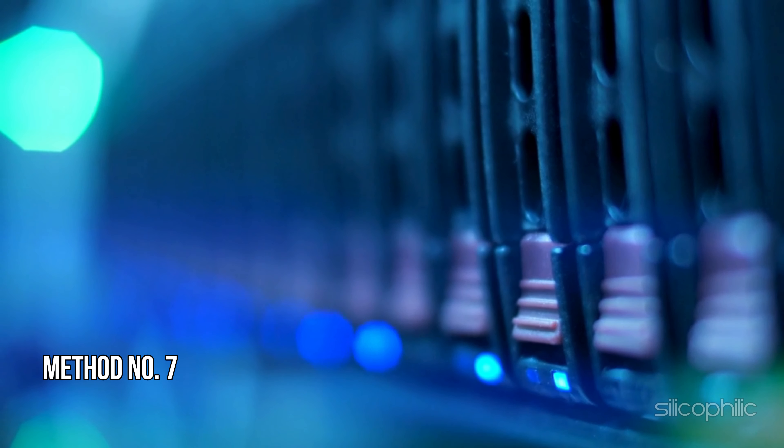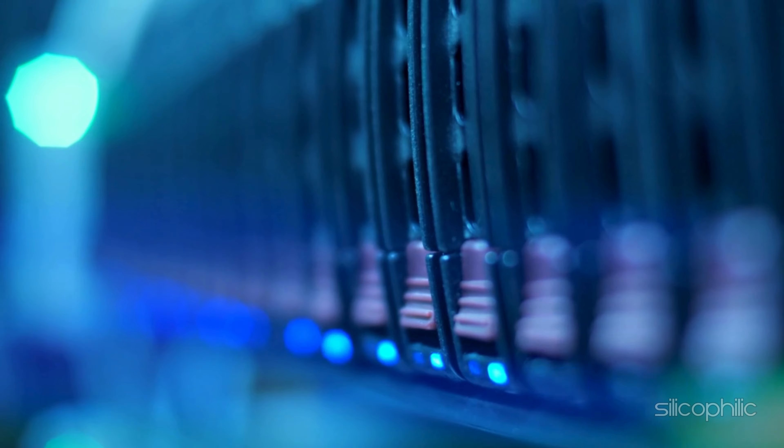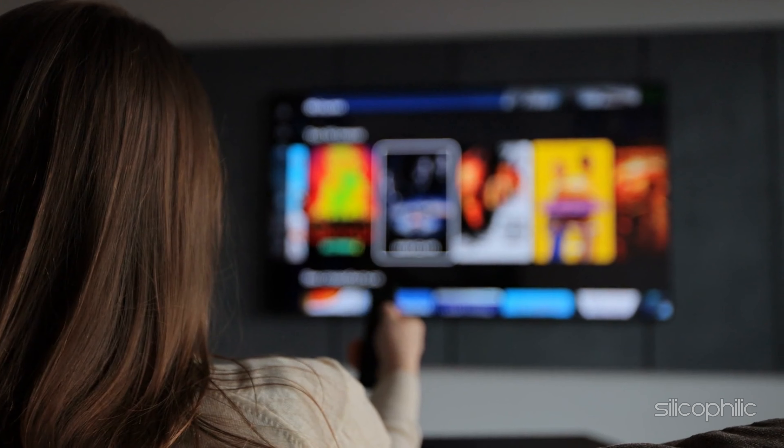Method 7: Check for Amazon Service Outages. Visit the Amazon Fire TV Help Center to see if there are any reported outages. If you are still having trouble, contact Amazon Fire TV Support for further assistance.